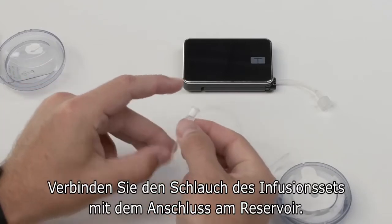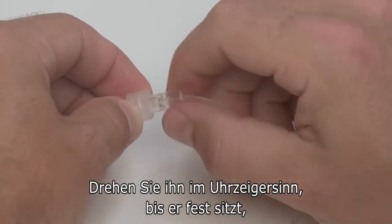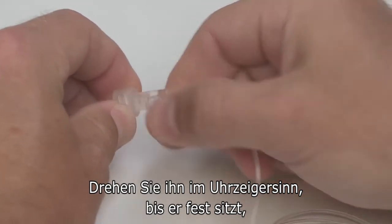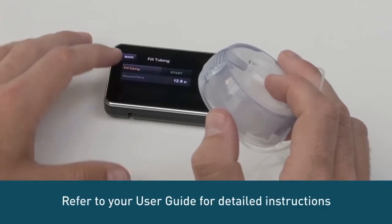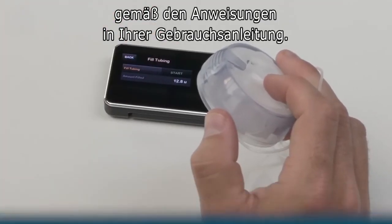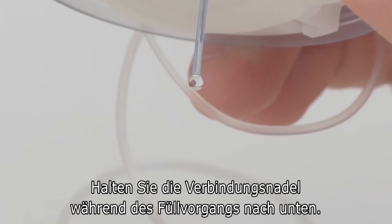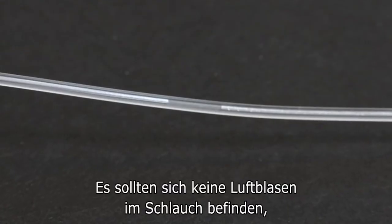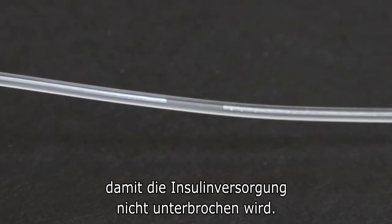Attach the infusion set tubing to the tubing lock connector on the cartridge. Twist clockwise until finger tight, and then twist another quarter of a turn to ensure a secure connection. Fill your tubing according to the instructions in your Tandem pump user guide. When priming the AutoSoft 90 infusion set, hold the connector needle pointing down. Make sure there are no gaps of air in your tubing to reduce the possibility of interrupted insulin delivery.